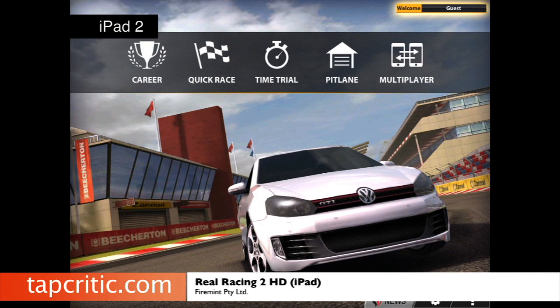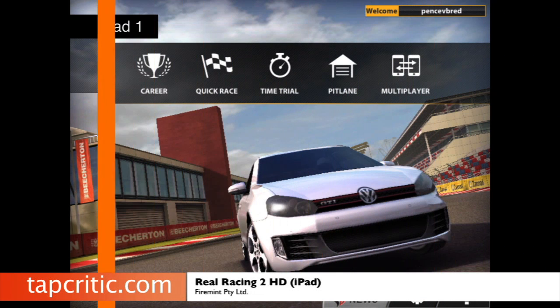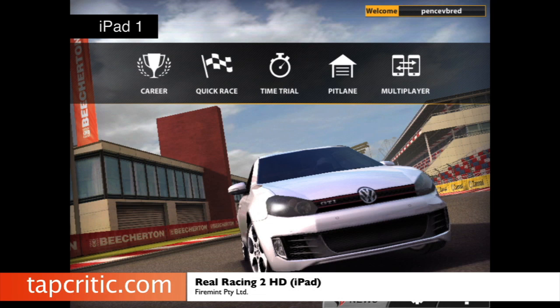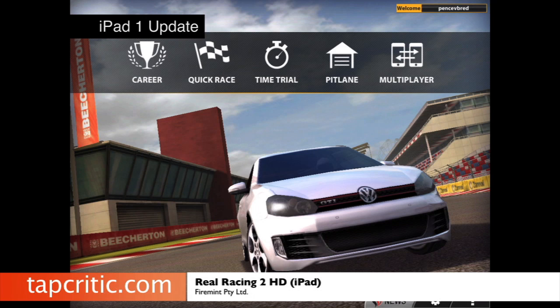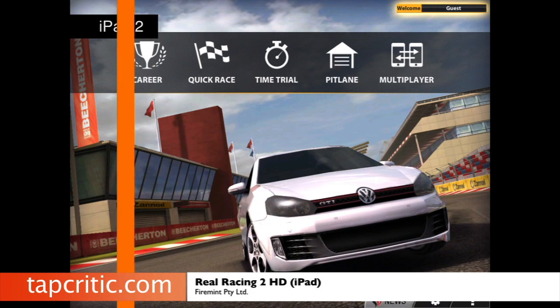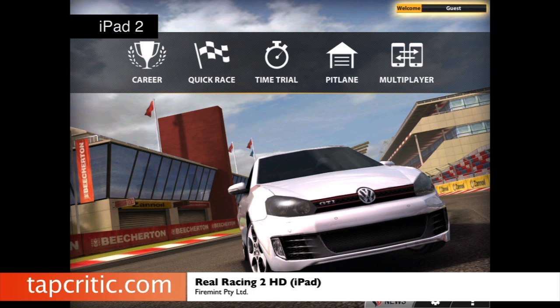So this is the launch screen of the iPad 2 version. Look at the hood of this Volkswagen — there is no aliasing whatsoever. Here's the iPad 1 version — if you look at the hood, you can see the lines aren't smooth. Check out the stands back here, check out these windows — they're sort of blocky. Then here's the iPad 1 update; it fixes a little bit, but it still doesn't compare to the graphics engine of the iPad 2. Look at the hood again — see how smooth that gets? The iPad 2 version definitely looks a lot better.